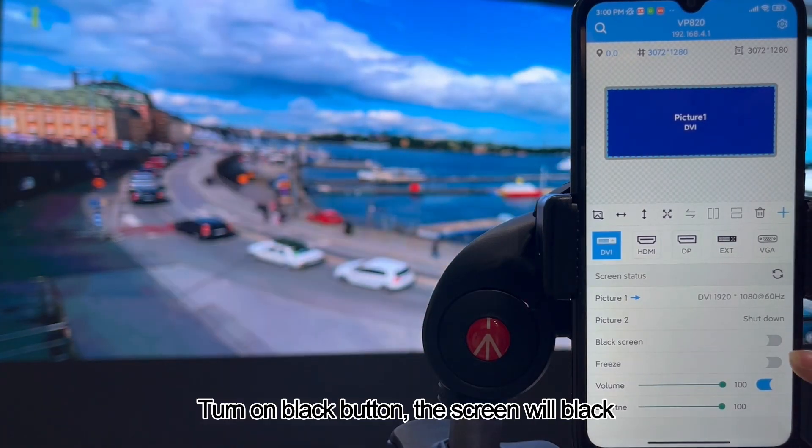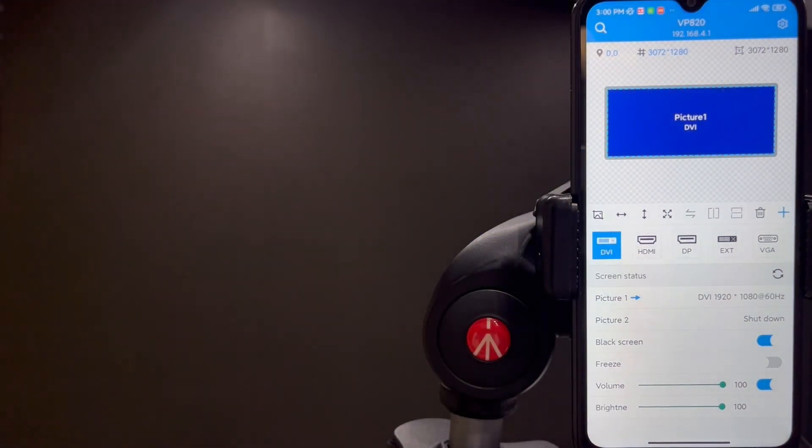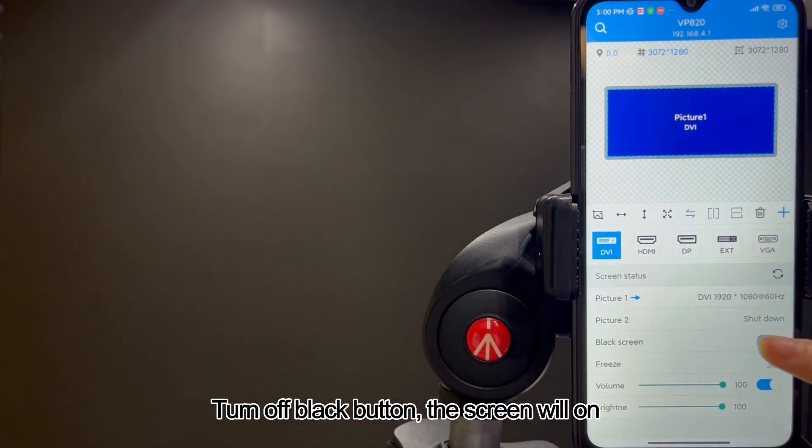Turn on the black button and the screen will go black. Turn off the black button and the screen will turn on.